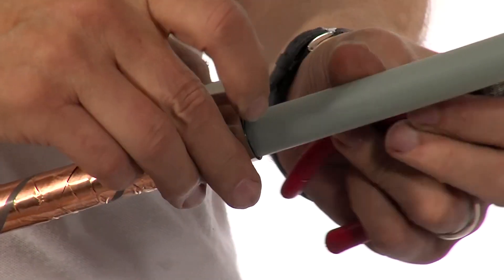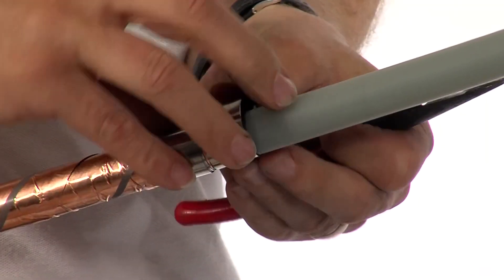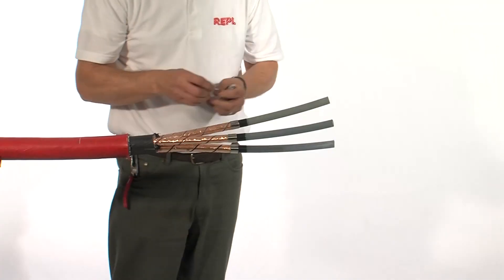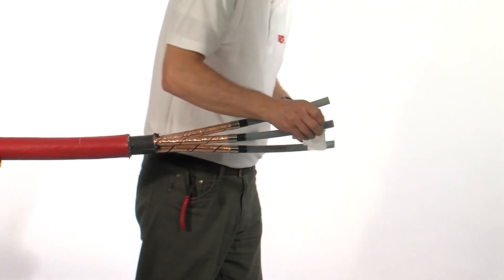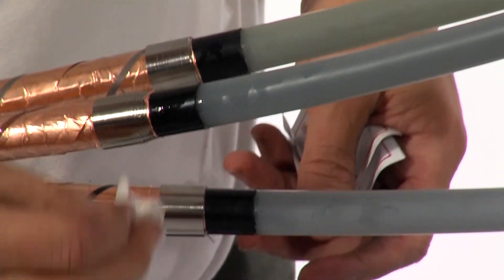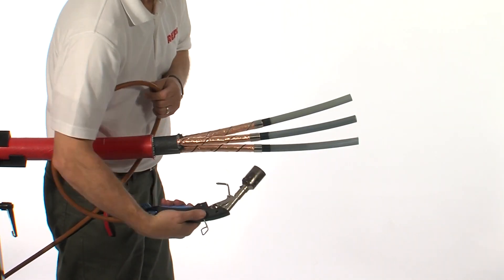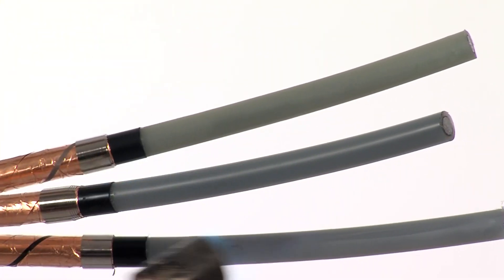Repeat this process on all three cores. Use the cleaning tissue and clean each core individually, starting from the top and working towards the cable screen. Slightly warm each individual core to ensure that all of the solvent has evaporated.